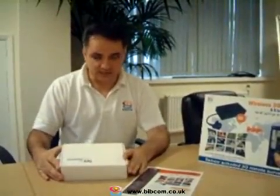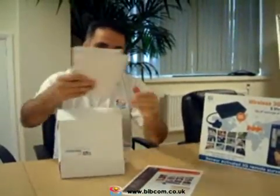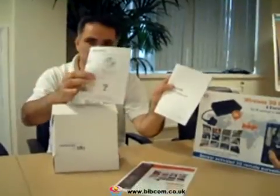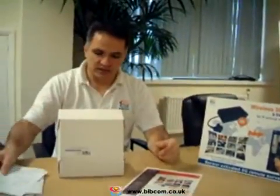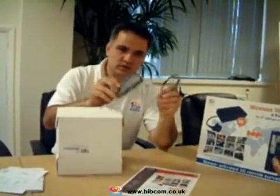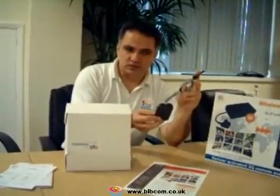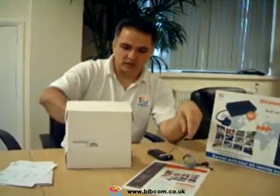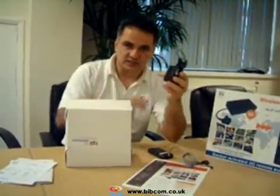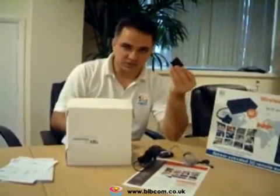When you purchase our cameras, the basic model which is the CX range, it comes in a box like this. When you open it, you will have the user guide and the quick installation guide that you can go through. You will have the camera module with a camera head attached to it. This camera head can come in different lengths — currently it is around half a meter.